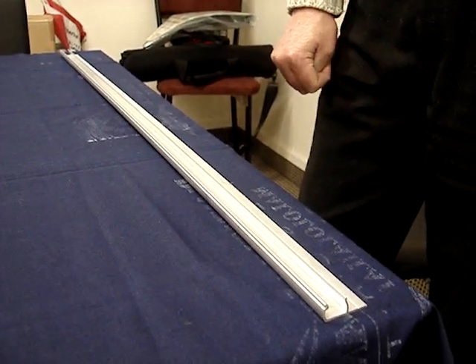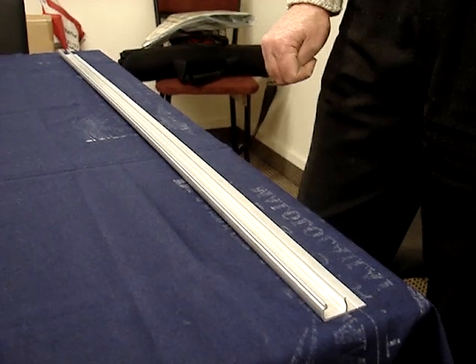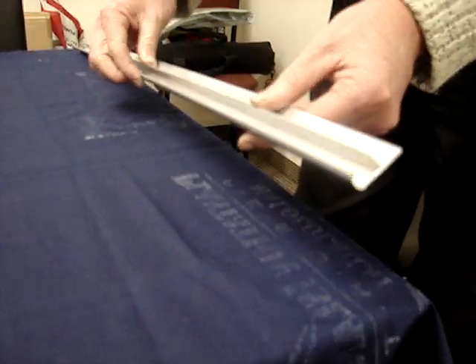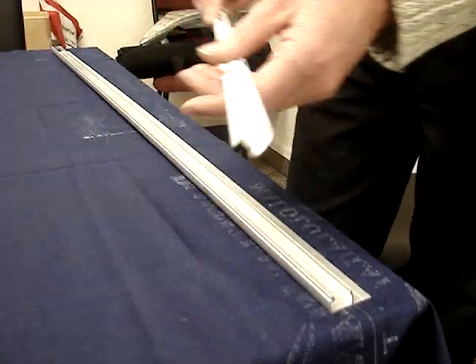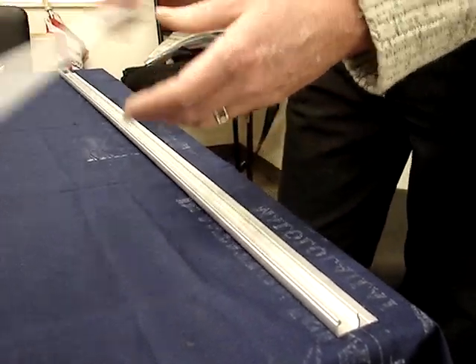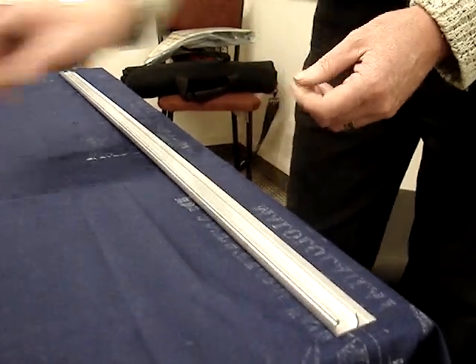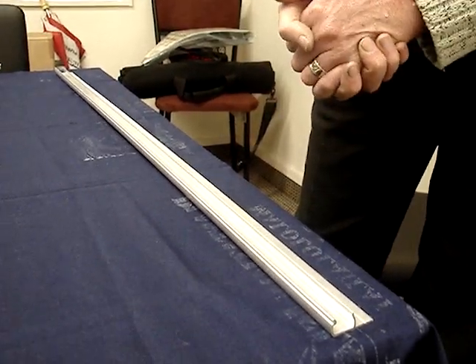We're discussing Duralock 2 assembly instructions. With Duralock 2 there are three pieces to the Redpath cooking system: the aluminium base, the Duralock channel insert, and the Duralock bead insert. It's a three-piece system. These three pieces all work together to securely hold the greenhouse film.